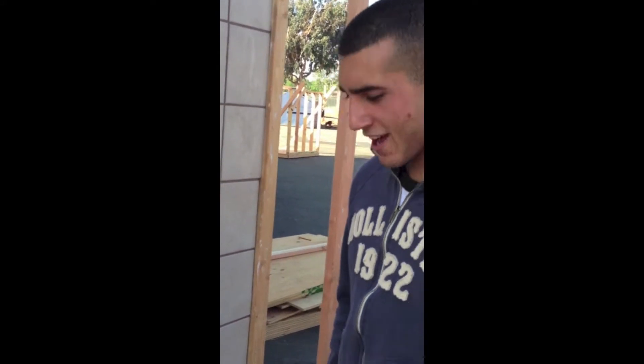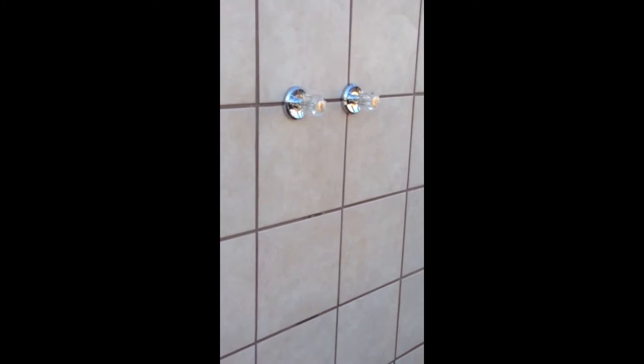My name is Andrew Gurgis from Washington High School, Fremont, California, and I built this half bath. It's a shower combination with the toilet, and it took me about two and a half months to finish it, weekends included.